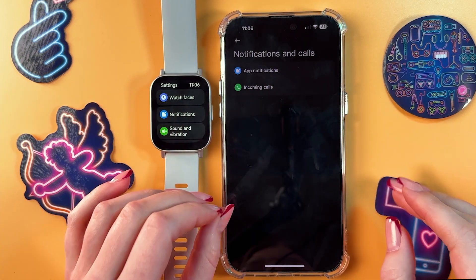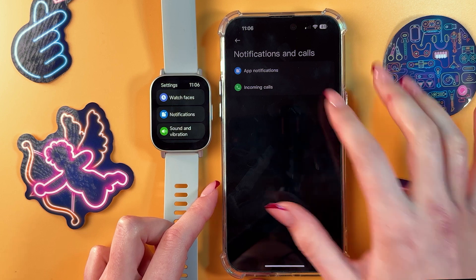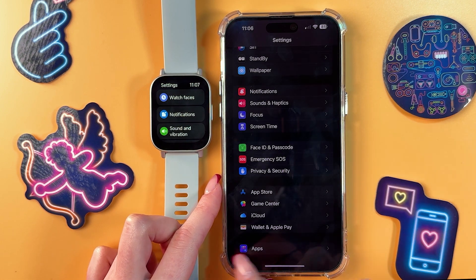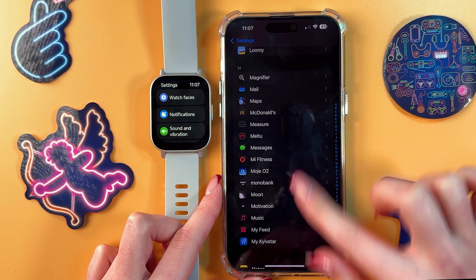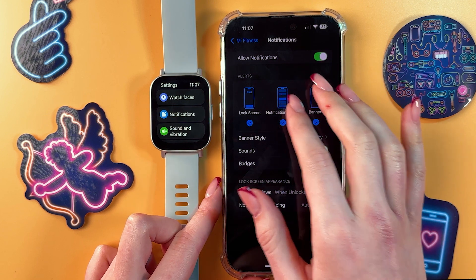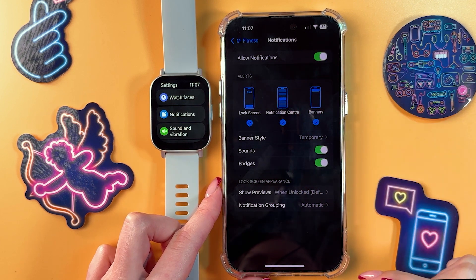If you have some trouble receiving notifications and you've followed these steps, then you would need to go into your phone settings, select the Apps tab, and find Mi Fitness from the list. Scroll a bit to find Mi Fitness, then go into Notifications and make sure that they are enabled in the settings as well — this switcher should be green.